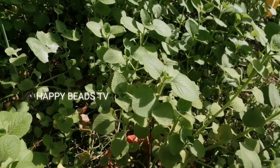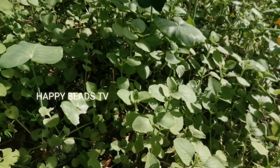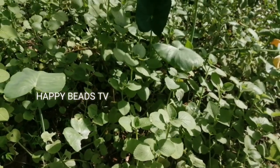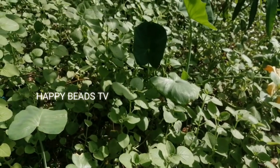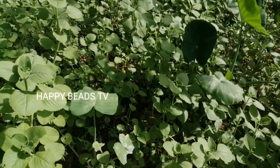Now from here, we have a little flowering. You can see the flowering here — it is very beautiful, this flowering in the garden.